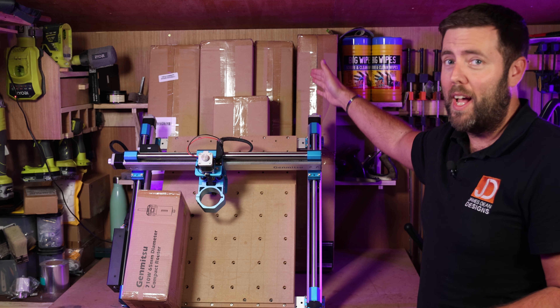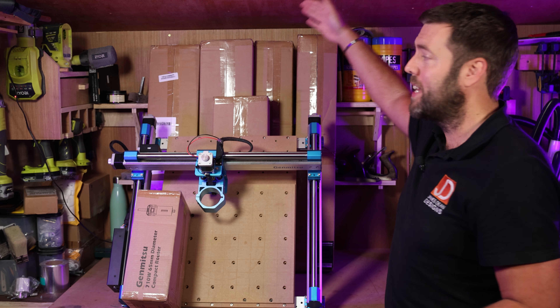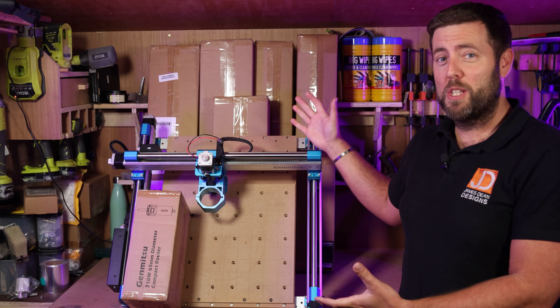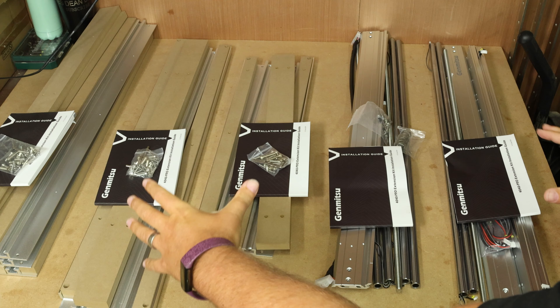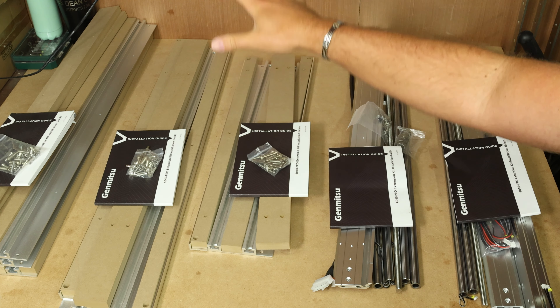In today's episode we are going to be making the SainSmart 4040 Pro into a 6060 Pro. We have the x-axis upgrade, the y-axis upgrade, the x-axis hybrid bed, the y-axis hybrid bed, and a fifth box which I don't actually know what's inside of it. We also have the SainSmart router which we're going to be installing and testing, so let's get to unboxing and start to make this upgrade.